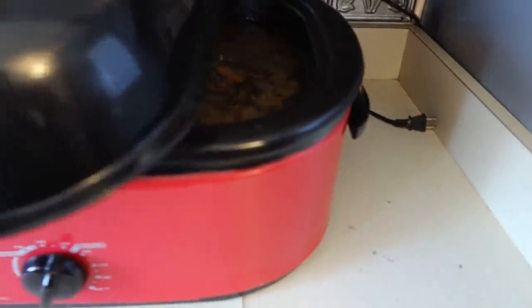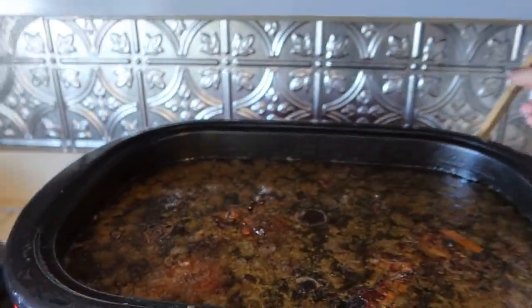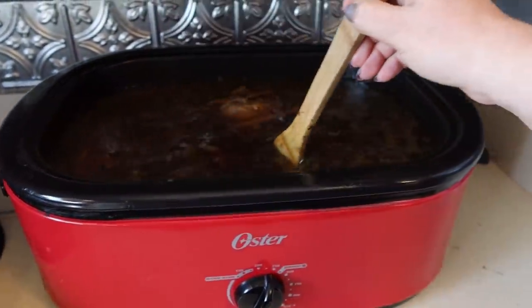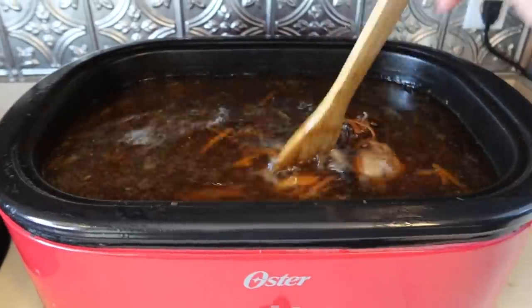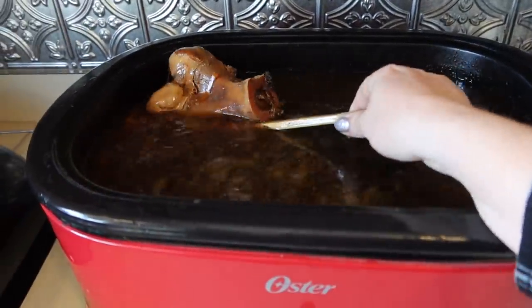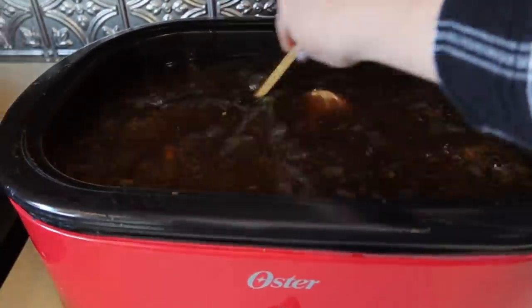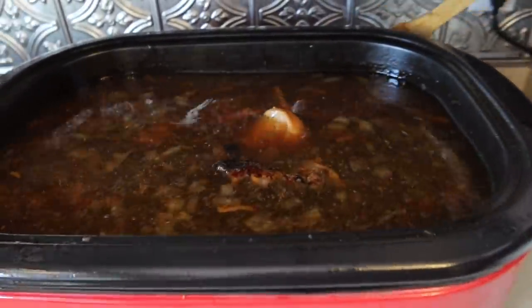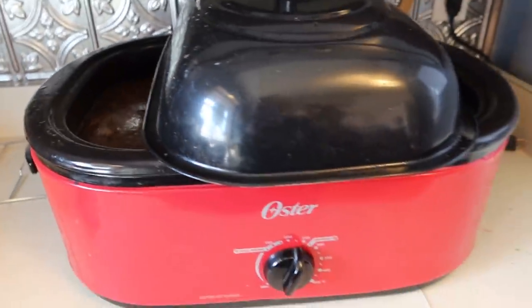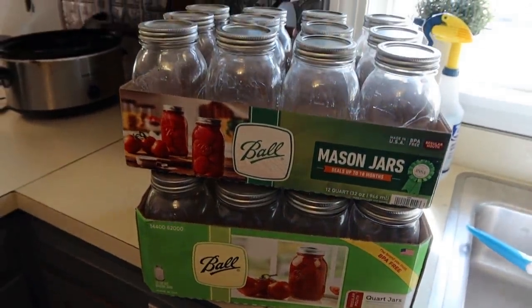All the bone broth has finished now — it's actually been about 48 hours since I started it. I unplugged it so it could start to cool down, removed the vegetable scraps, and filled several jars to keep some in the refrigerator for the week. The rest I filled in gallon freezer bags to put in the freezer for later use with a bunch of upcoming mega freezer cooking.